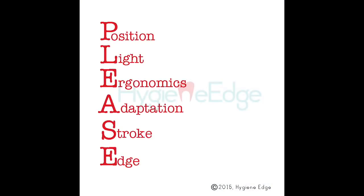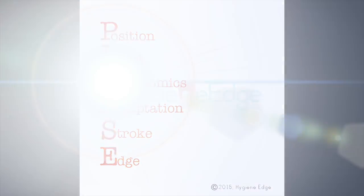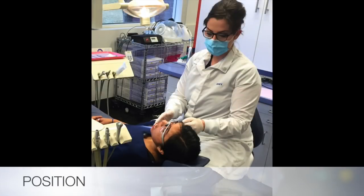Hygiene Edge has developed the PLEASE method to ensure that you are consistently giving efficient, thorough, gentle cleanings while protecting yourself as the hygienist. P is for position, for both yourself and the patient. As a right-handed hygienist sitting at nine o'clock, I would have my patient's chin tilted up and my patient turned slightly to the left. If you notice that you're leaning, it's most likely because your patient is not in the correct position.